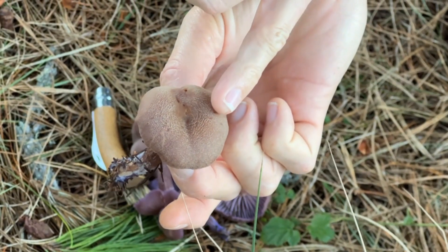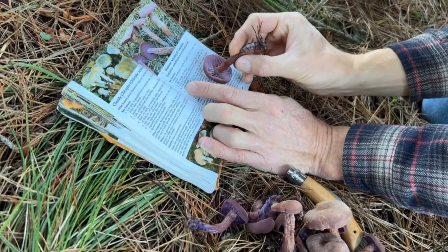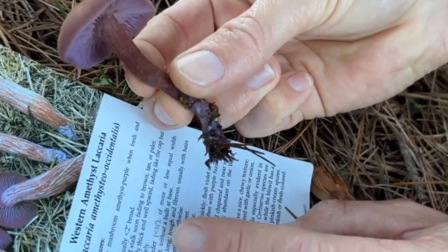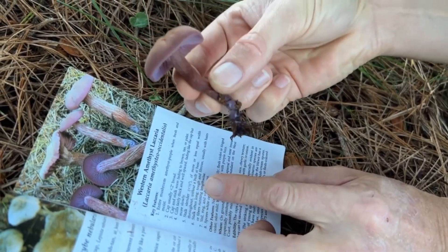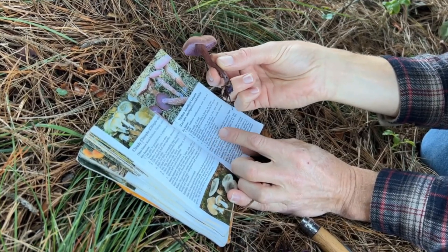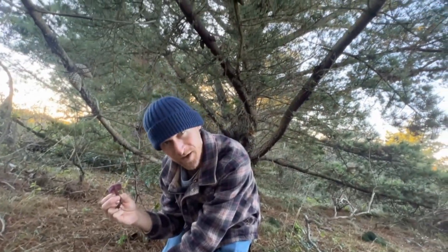Cap and stalk soon fading to brown, tan, or paler — but most of these are very fresh. The cap is usually less than two inches broad. Gills are fairly thick, well spaced, and fading like the cap but more slowly. The stalk is slender, less than half an inch thick, and importantly it does not have a bulb at the base — there's no swelling. The stalk is often long, tough, and fibrous. You can see how fibrous it is when we break it. The spores are white to lilac tinge. Found on the ground in woods, especially under conifers — in this case we're under a Monterey pine.